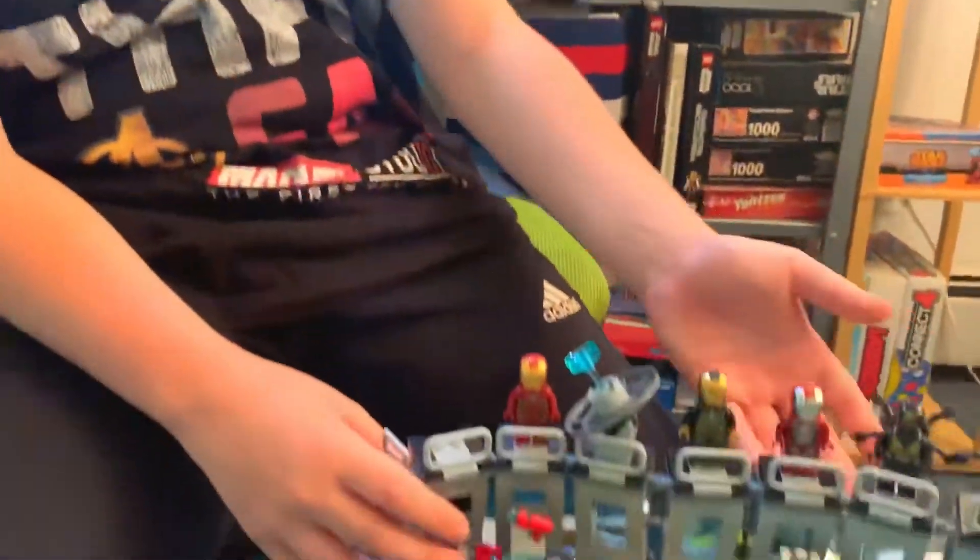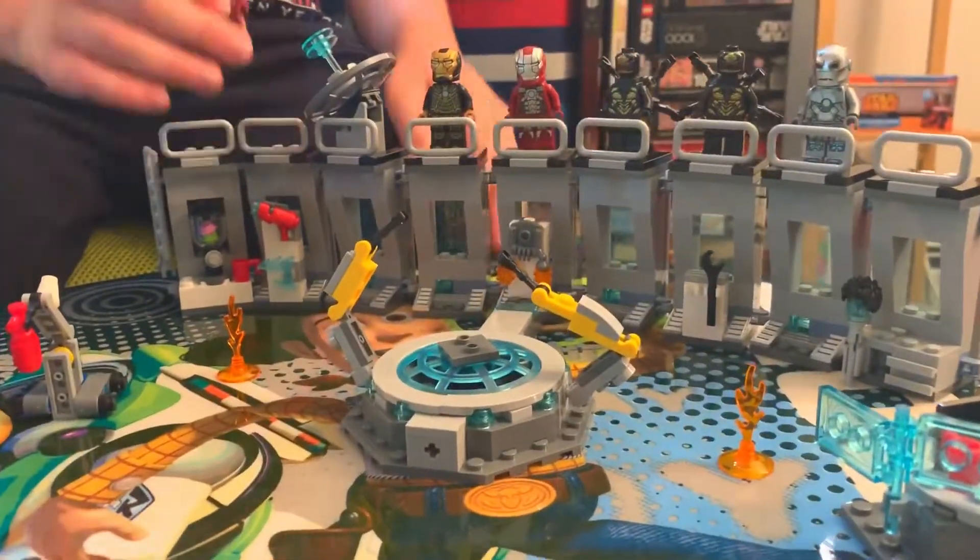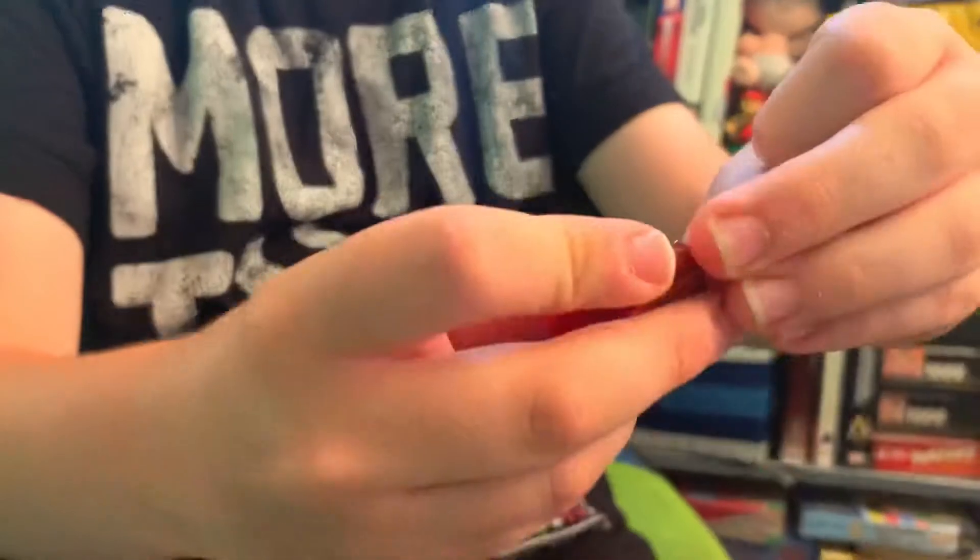Here it is — this is the finished product of the Iron Man Hall of Armor set. First, here are all the figures. We have Iron Man Mark 50, the normal one.